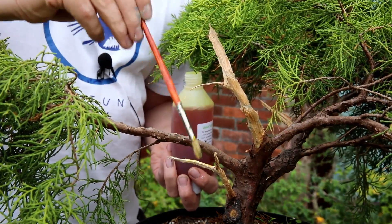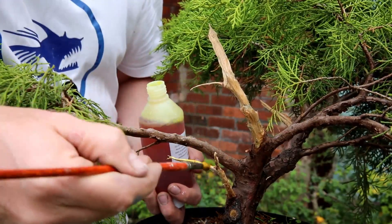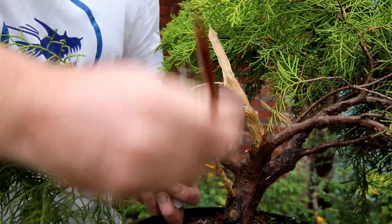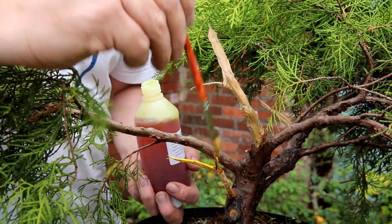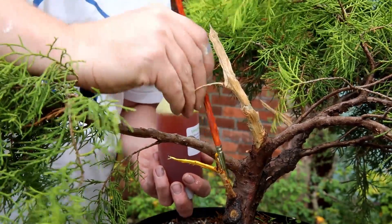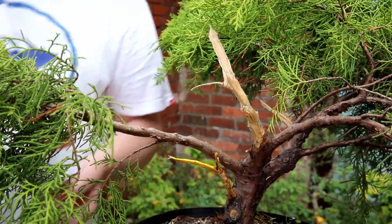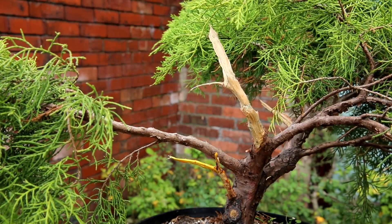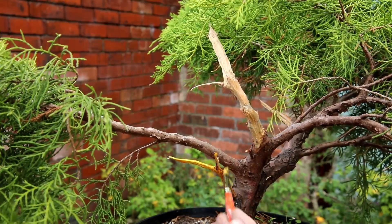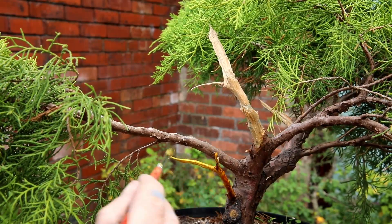It took me five minutes off camera to get most of this bark off. I'm not bothered about completely stripping all of it — the rest will just slowly come off over the next couple of years, so there's no rush. You can't rush bonsai. I'm just painting lime sulfur on it now, just to give it that nice white appearance and to hopefully protect the wood over the winter.